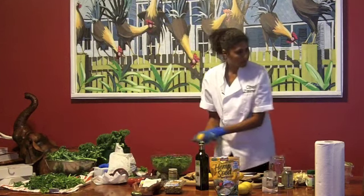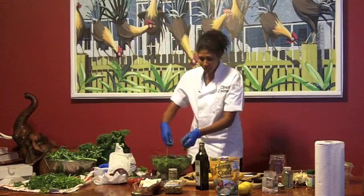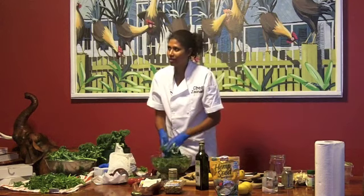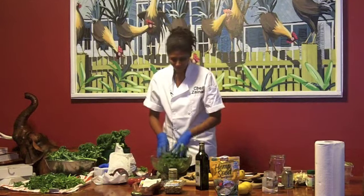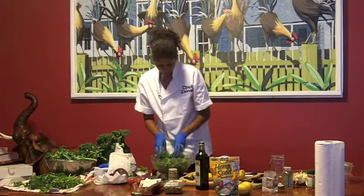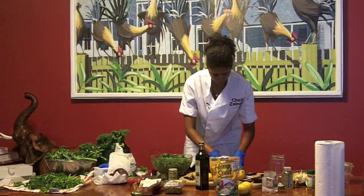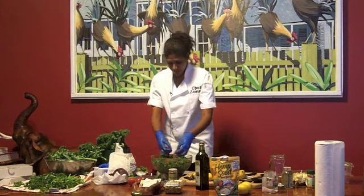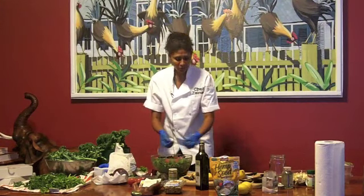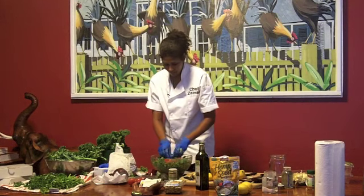You can also use nutritional yeast instead of avocado. I don't use nutritional yeast — even when I do my cheese or desserts, I don't use it. It's just harder to digest. I just put the tomatoes on top to give it a little color. I'm not going to mix them in because I don't want the tomatoes to be too mushy or watery. You just put it on top.